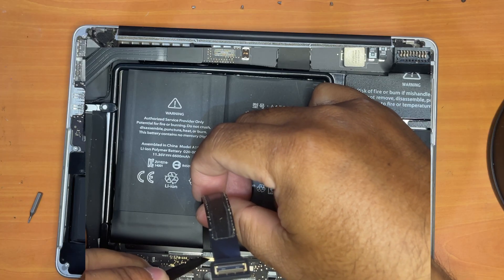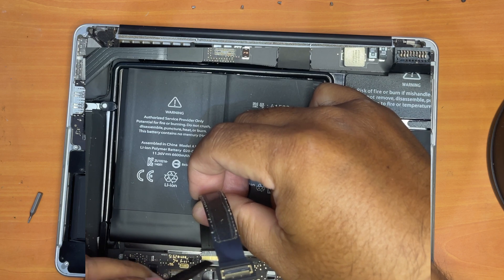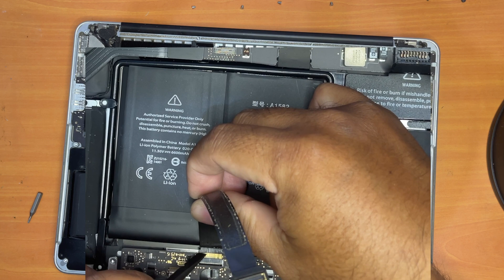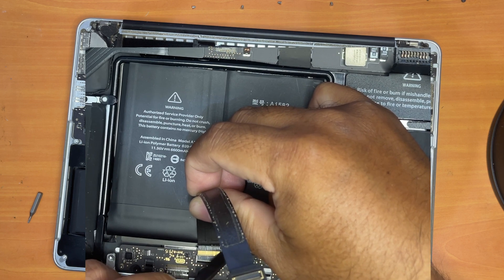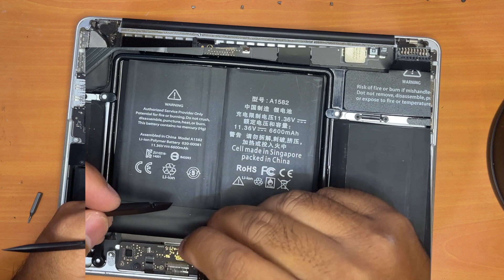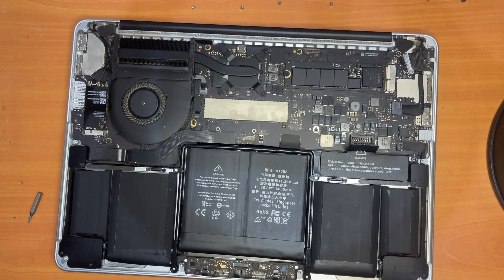Now just use the pry tool to help remove the cable out of its socket. Now we have successfully removed the old cable.